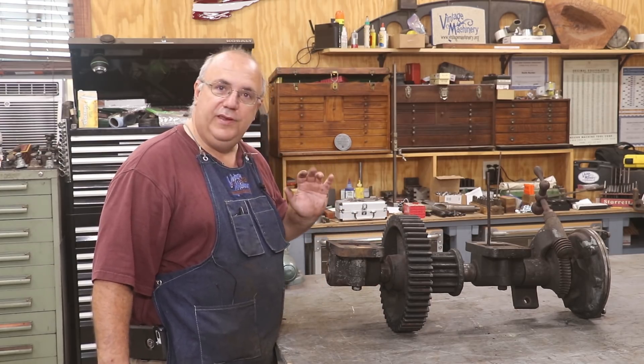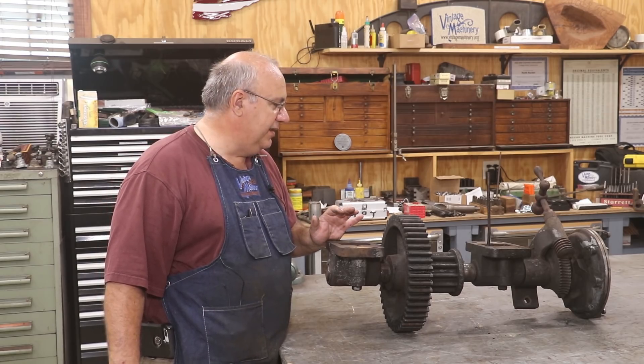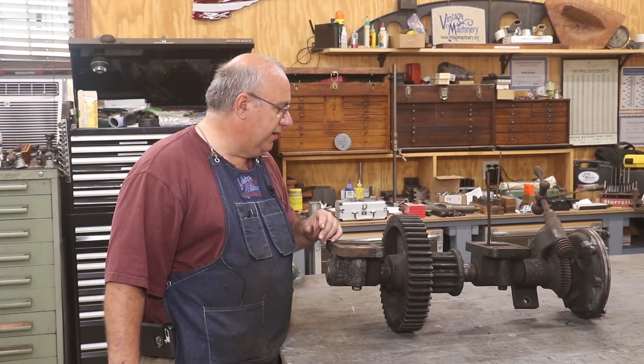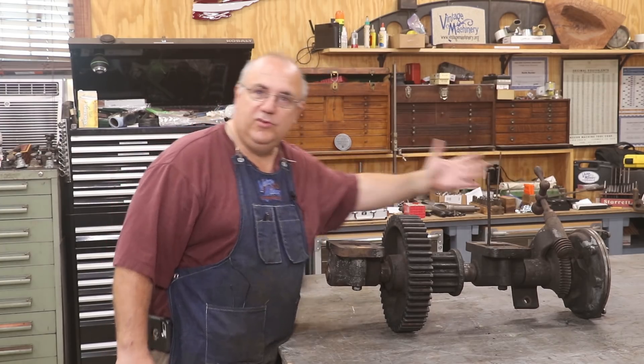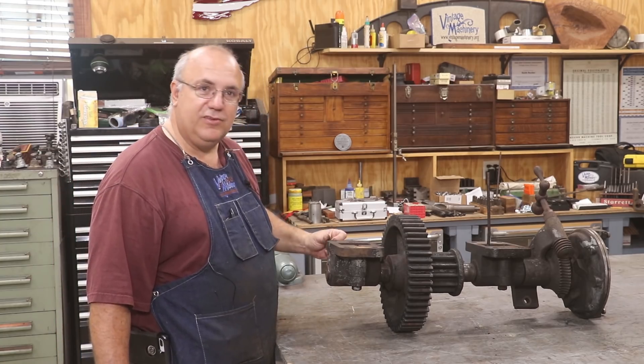Job for the day is to get this taken apart, get things cleaned up, and start getting things painted. I don't know if I'm going to have to do any repair work on this whole mechanism until we get in there - we'll play it as we go. So let's get going.